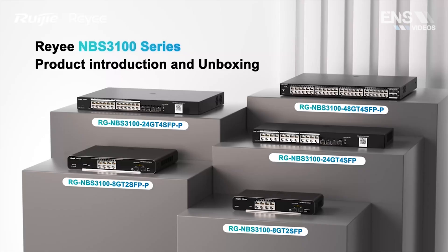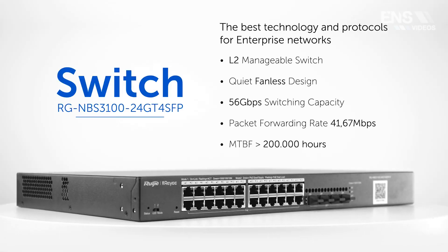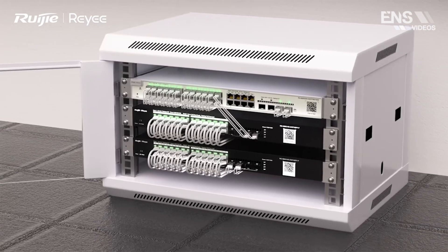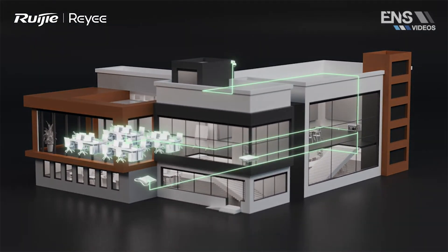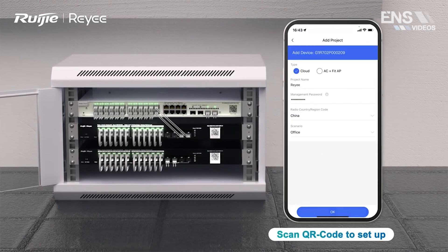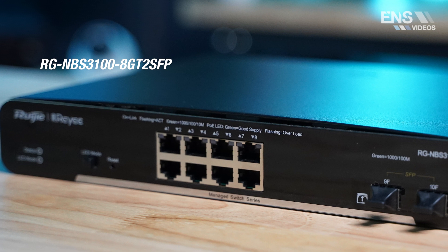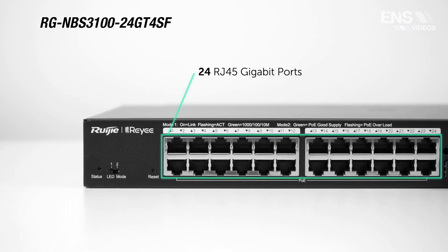Now we're jumping into the Pro Series switches, which are a step up from the Smart Series. This switch sits at Layer 2 as well but with more expanded features and options — for example, a max of 4094 VLANs, ACL support, larger packet buffers, and 6kV of port surge protection per port. These are one gigabit PoE+ ports with extended PoE options, and one big difference from the Smart Series is a five-year warranty.